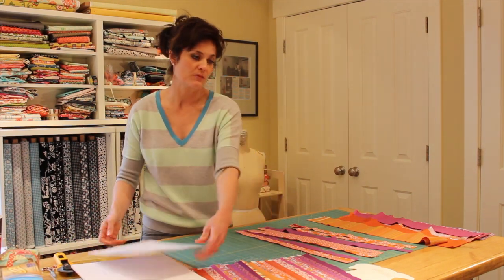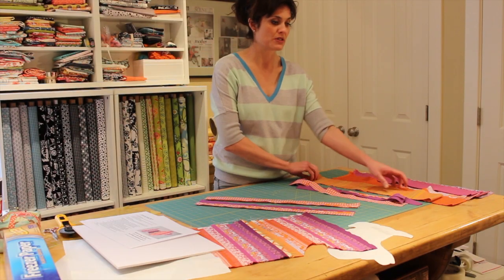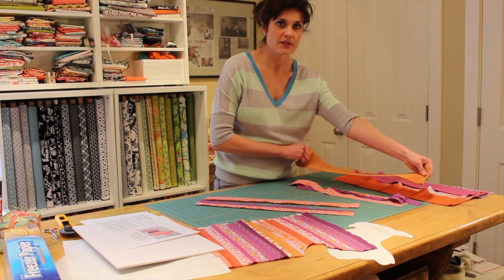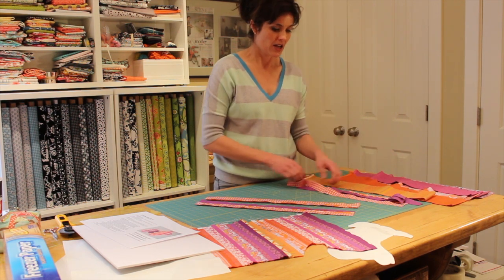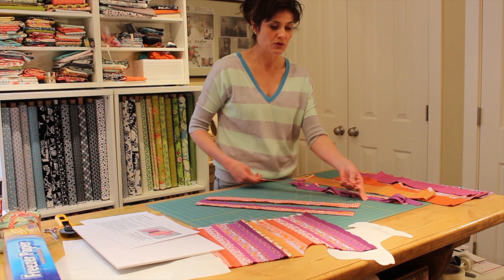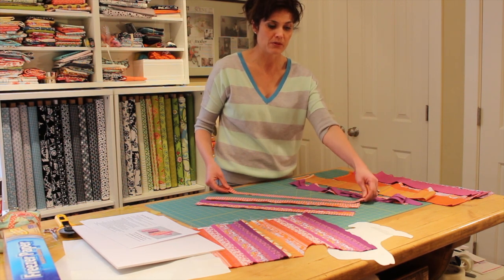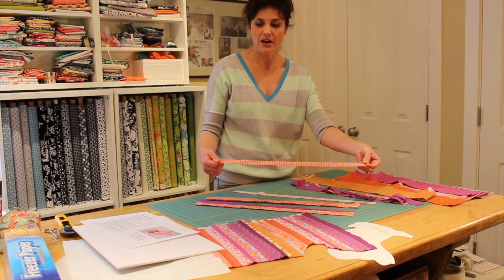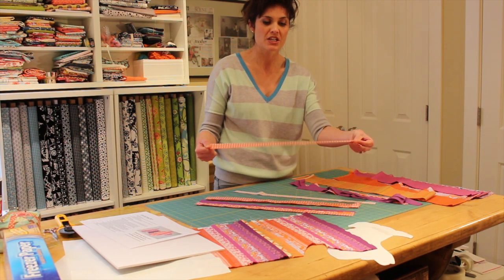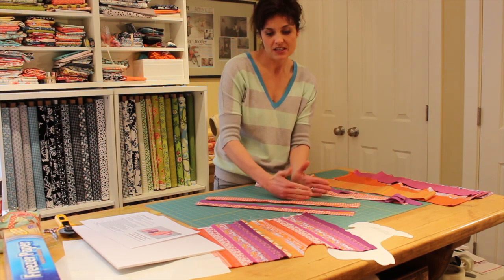Let's get started with some quick instruction on how to do this. I'm going to show you what we're going to do with our strips of fabric. I have eighth-yard cuts here — a pile of good eighth-yard cuts that I like. I'm going to cut each one into one-inch pieces, one inch by the width of fabric, then slice them so we're working with strips that are about one inch by 22 inches. Then we're going to begin piecing those together.